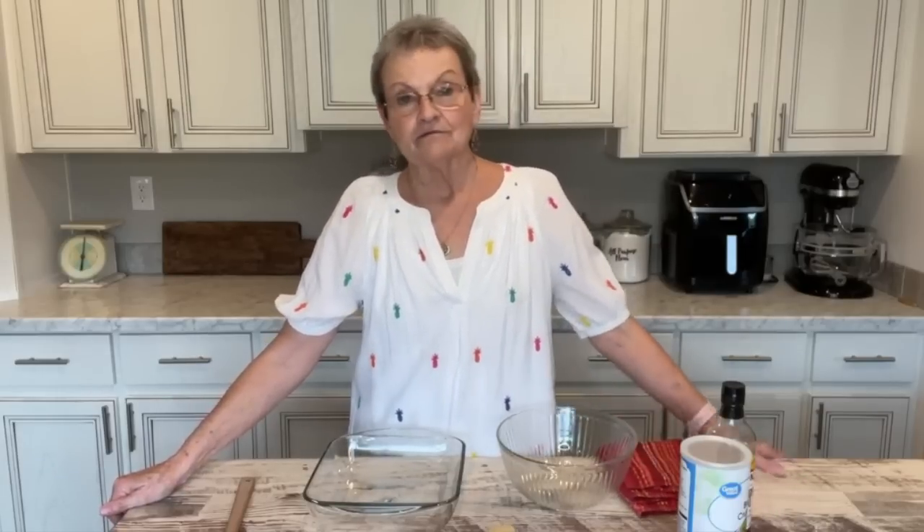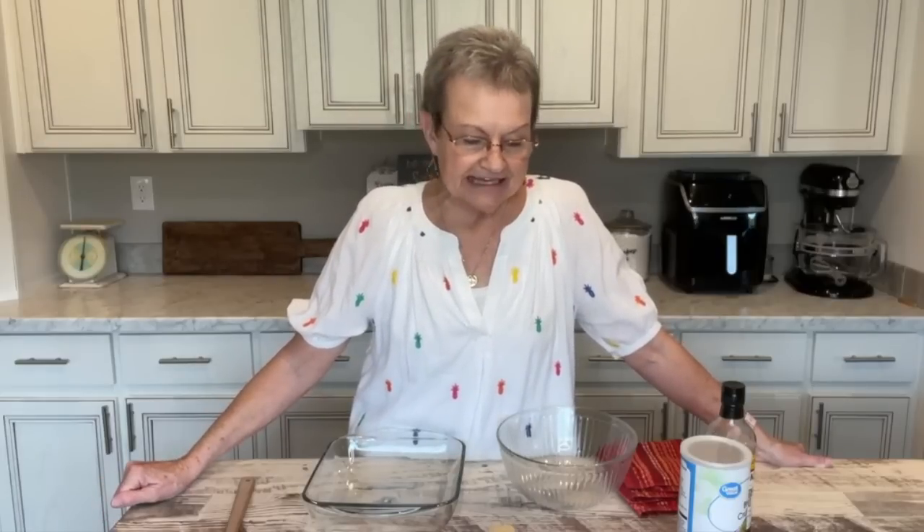I saw where one of my friends — my daughter's friend Nadia — had made these when her daughter came home from college. And I looked up the recipe and I thought, I have got to do this. They're called cheeseburger sliders.